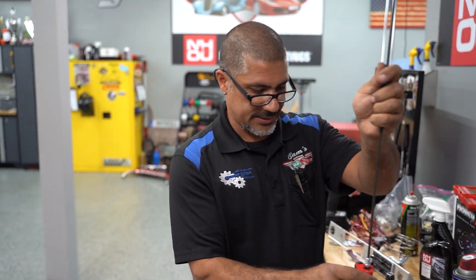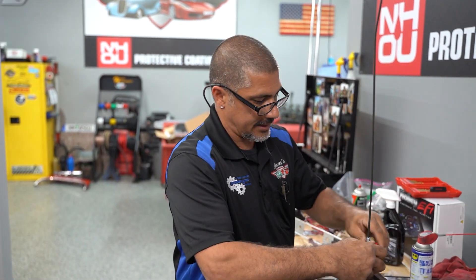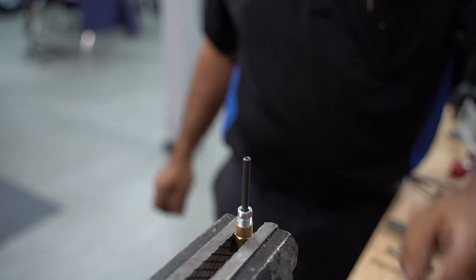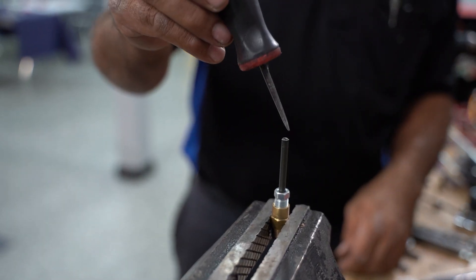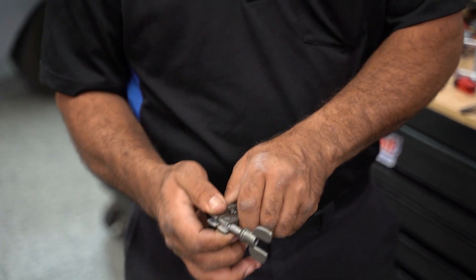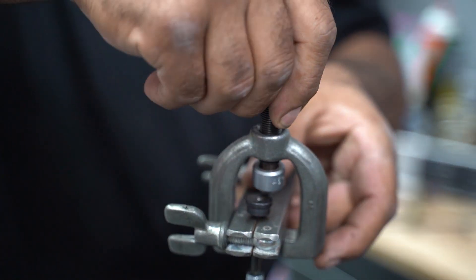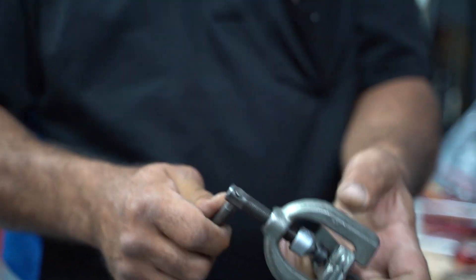When I go to cut this, I need it to stay stationary — put the fitting in the vise, tighten it down, that's going to hold my line so I can cut it without it spinning on me. When you cut the line, it's going to want to push the metal in toward the center, creating a small hole. You have to use a pick to go into that hole and open it up. The most important thing when making a brake line is the double flare — that basically makes the wall thickness a little bit thicker by bending it over on itself. Put it in the tool so the right amount of material sticks out, then the second step removes that piece, which rolls the tip down onto itself making that wall thicker.